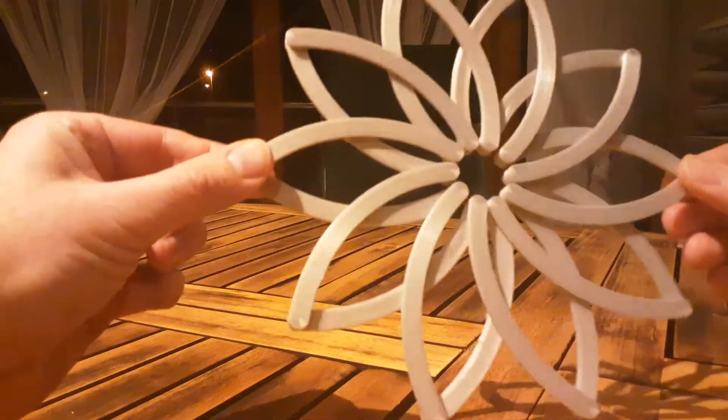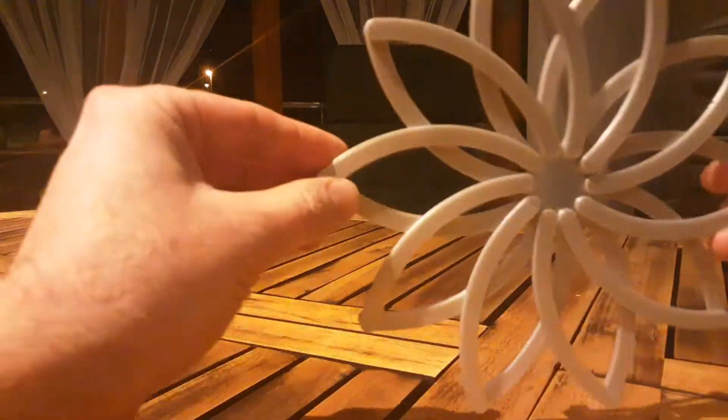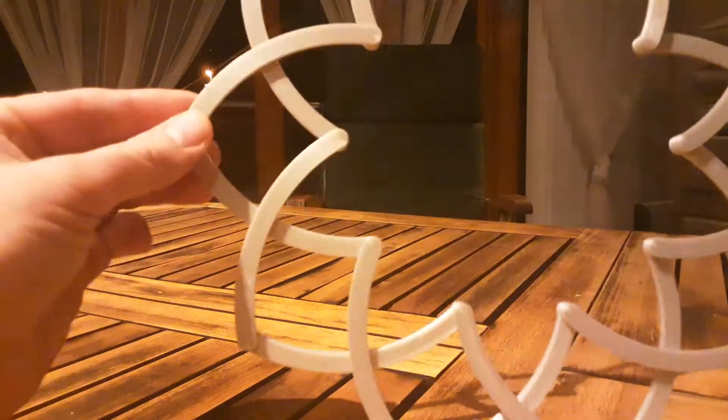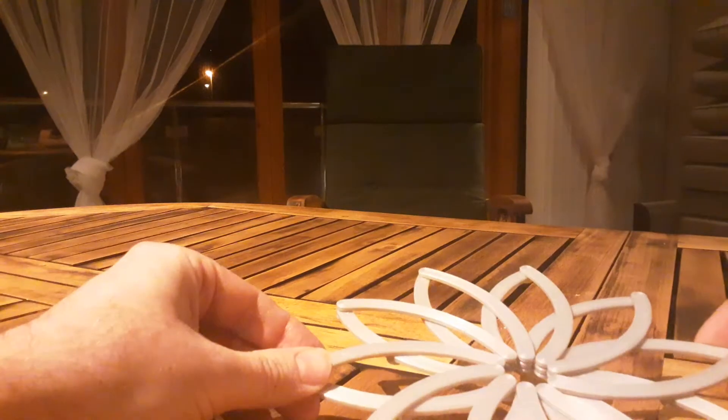So, very interesting mechanism, and I will try to put together some type of video on how I designed this later, but I want to show it works, and I'm very pleased. With that, take care, see you around, and goodbye.